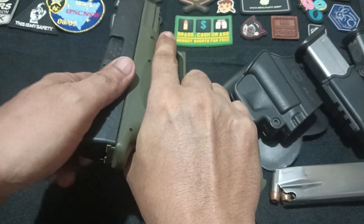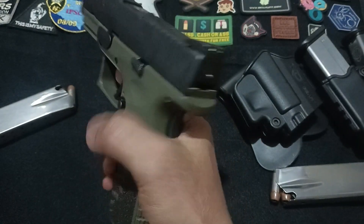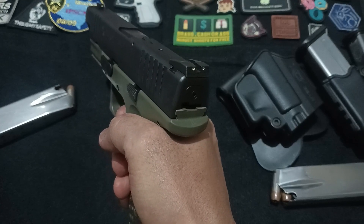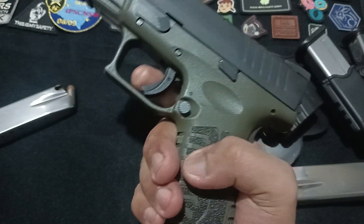Now what about safety? The XDM boasts a grip safety, a feature that ensures the gun can only fire when it's properly held. It must be fully depressed to disengage, preventing accidental discharges if dropped or mishandled. Additionally, there's a trigger safety that prevents the trigger from moving unless it's deliberately pulled.